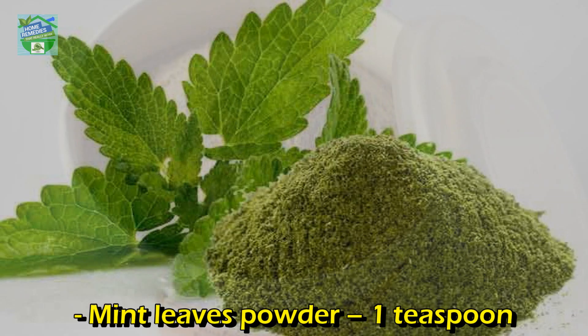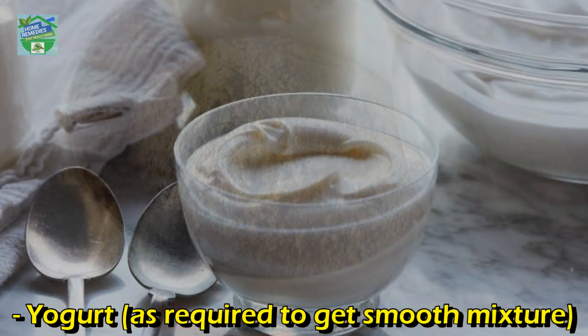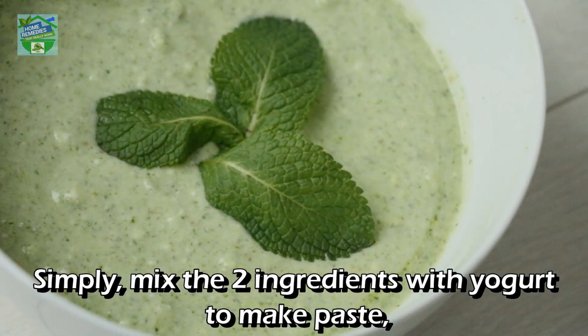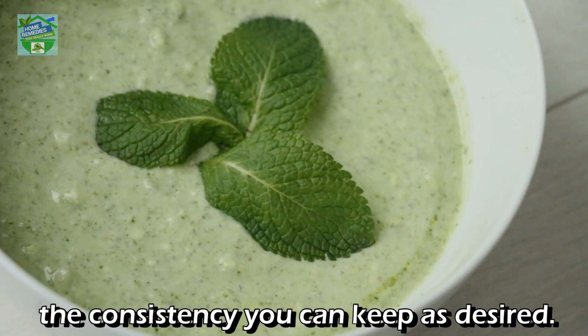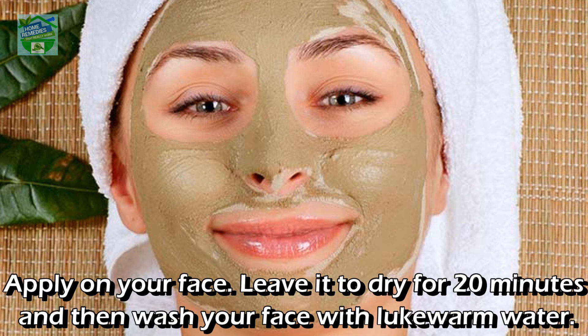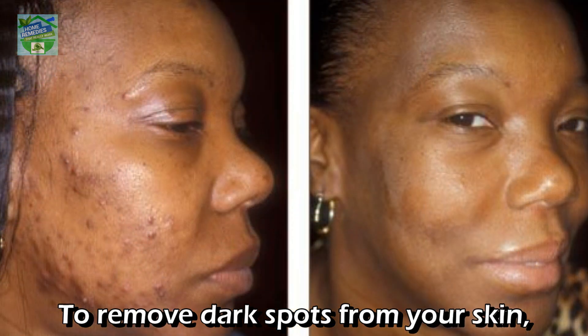Ingredients: mint leaves powder — one teaspoon; Fuller's earth powder — one tablespoon; yogurt — as required to get a smooth mixture. Simply mix the two ingredients with yogurt to make a paste of your desired consistency. Apply on your face, leave it to dry for 20 minutes, then wash your face with lukewarm water.